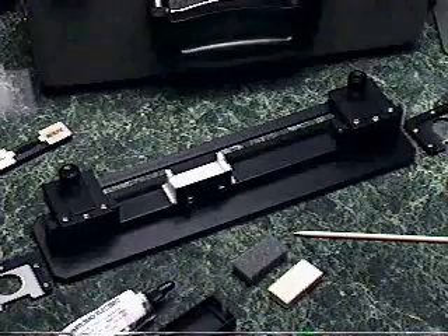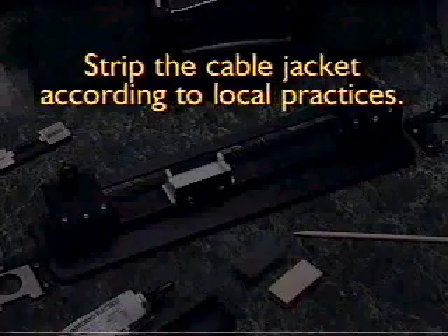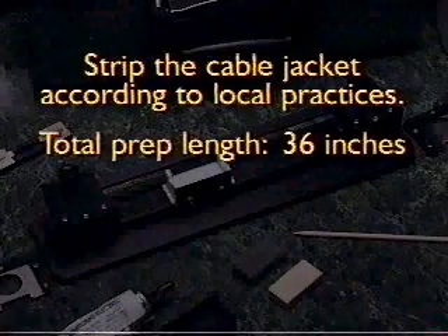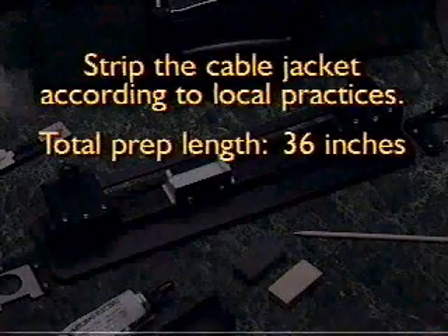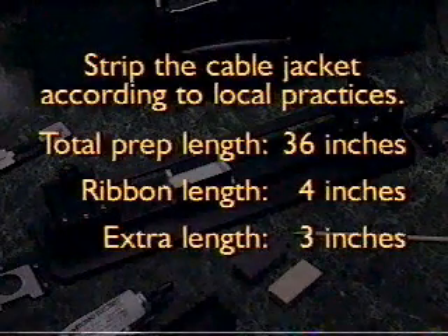To prep the cable before using the arranger, strip the cable jacket according to local practices. Total prep length is 36 inches. Ribbon length is 4 inches, and the extra length is 3 inches.